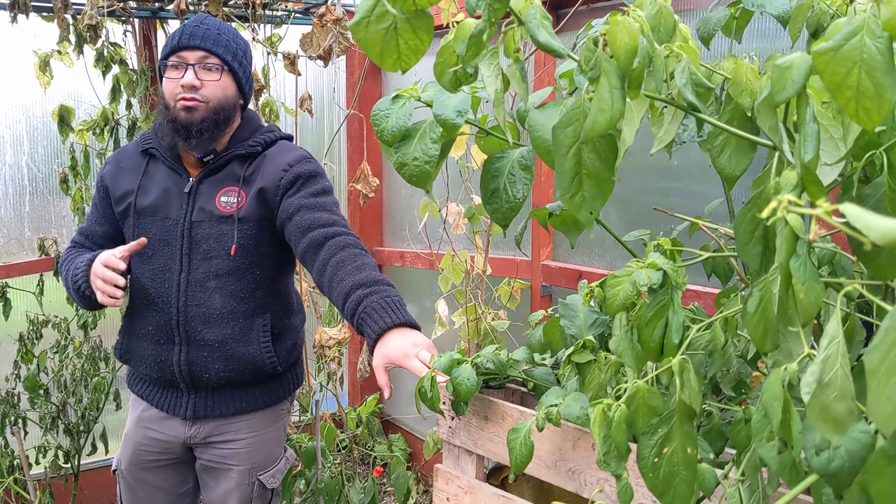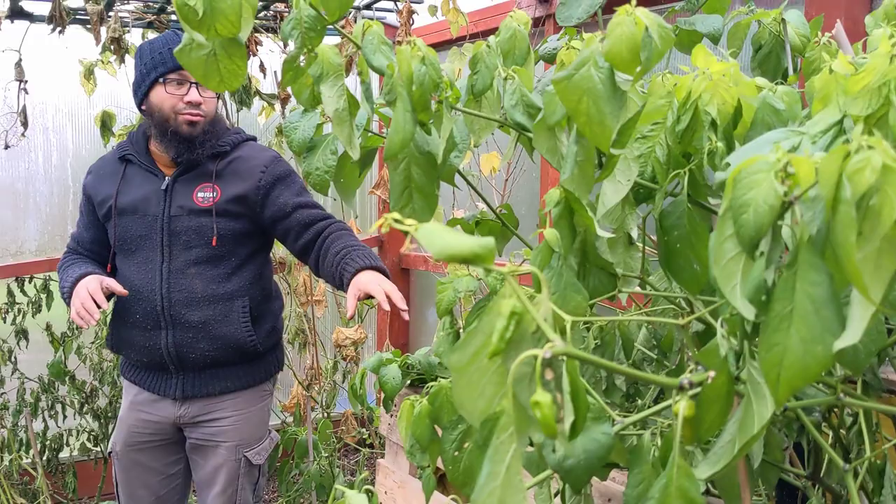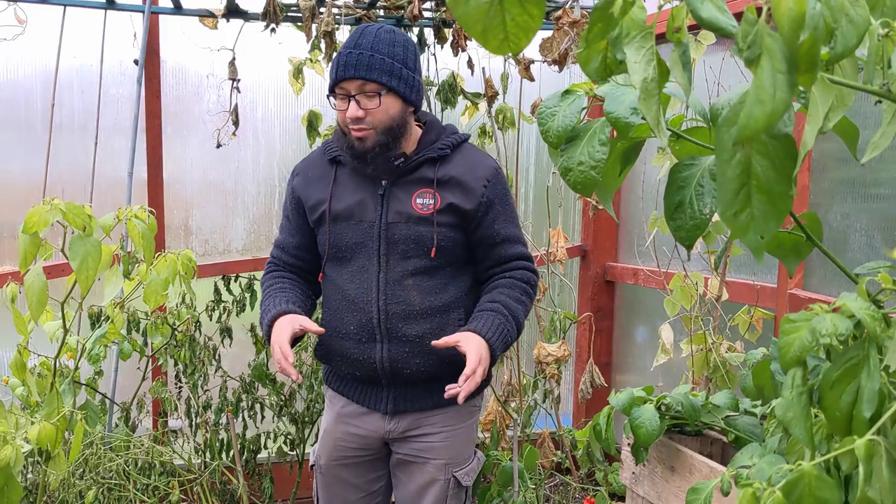Normally I use my hotbed, which keeps this greenhouse warm enough all the way to about January before I need to top it up. But I've got this naga plant that I don't want to disturb or take out, and I want to try and keep it going as long as I can. That's the reason I'm not going for the compost heat this year and I'm just going for these candle methods.